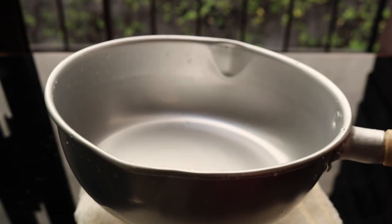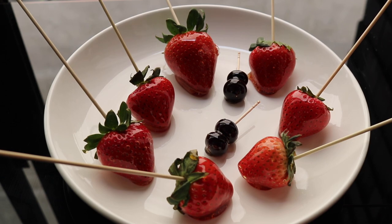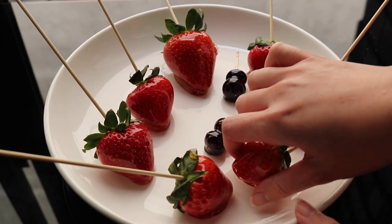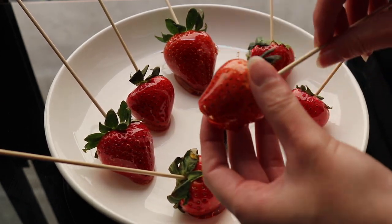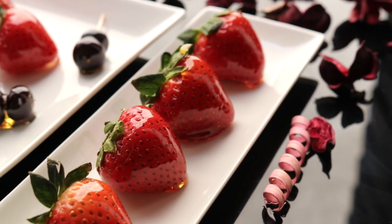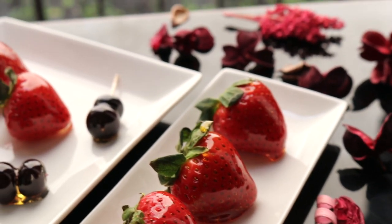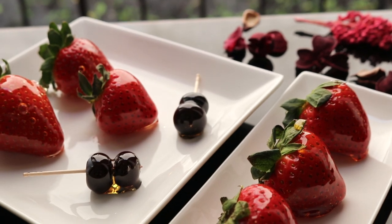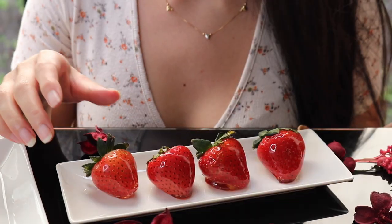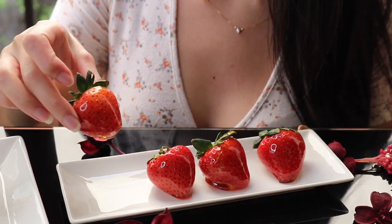My pot is mostly clean, so now I can just wash it — good as new. For this plate, I didn't use anything or grease it; it just comes right off, you just have to be a little bit careful. Take the skewer out.